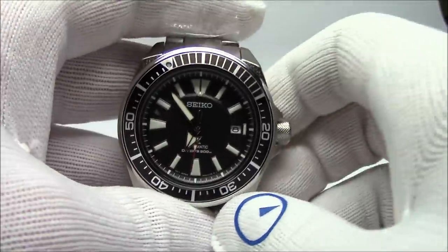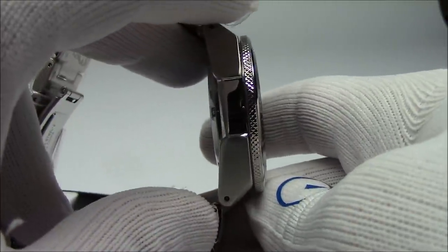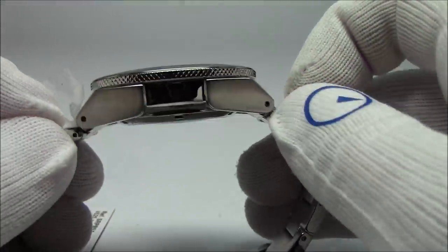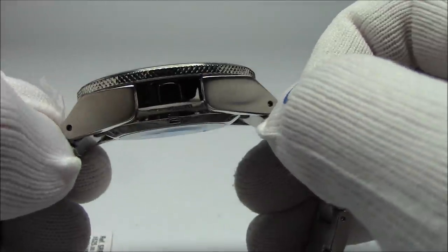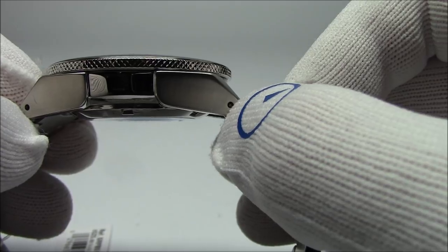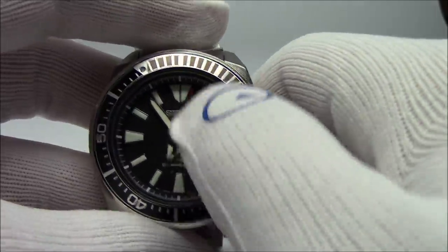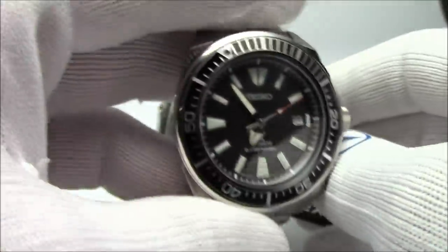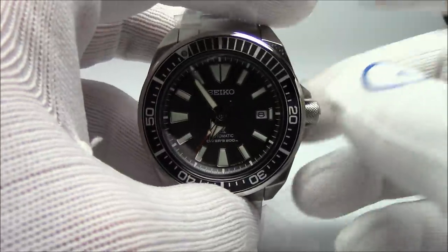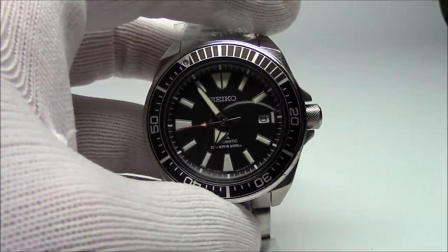Just a really solid watch. Size specs: 43.8mm in diameter, 13.5mm thick, yet lug-to-lug it's only 48 millimeters — not tremendous at all. Turtle-esque in the case design. It's got through-holes for changing the strap, so you just put a tool in there without grabbing pins from the inside. It's got Seiko's Hardlex Crystal — better than mineral, but not as good as sapphire. This comes with a Seiko USA warranty. We're selling these for around $400. And the loom? Wow — amazing.